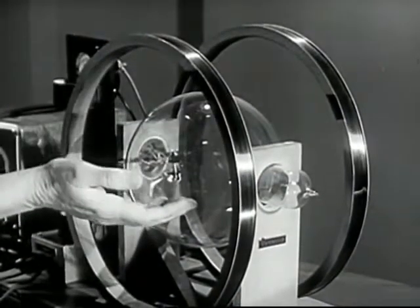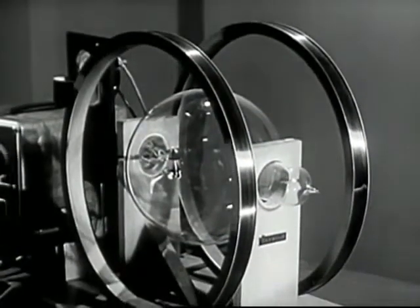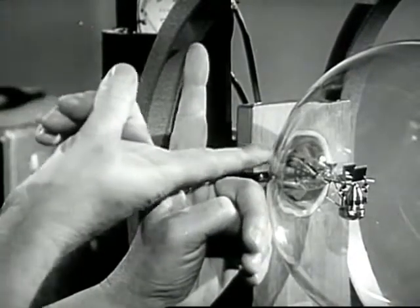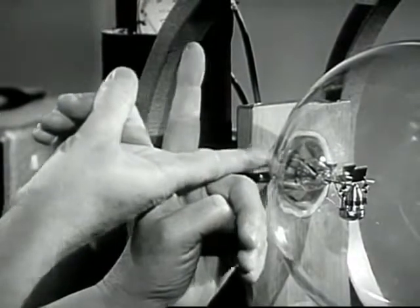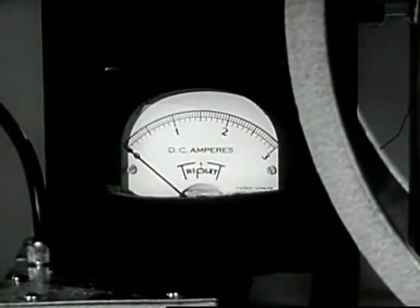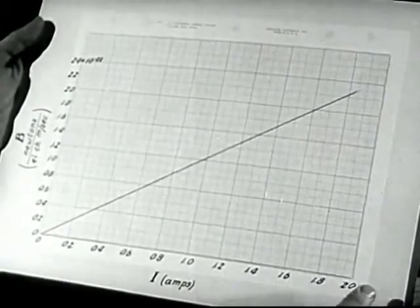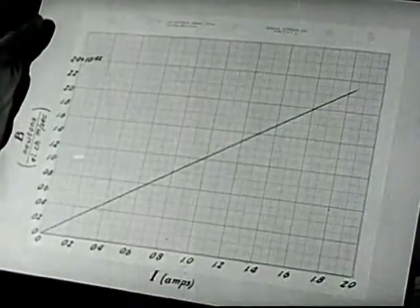Coils arranged in this way — these are one coil radius apart — are known as Helmholtz coils. You can see that the electrons are going to be moving upward in this direction. The field is horizontal in this direction, perpendicular to the motion of the electrons. To measure the field strength we read the current in the coils on this meter. I've made a calibration curve showing the magnitude of the field for each value of the current. As you might expect, it's a straight line — the field is proportional to the current.